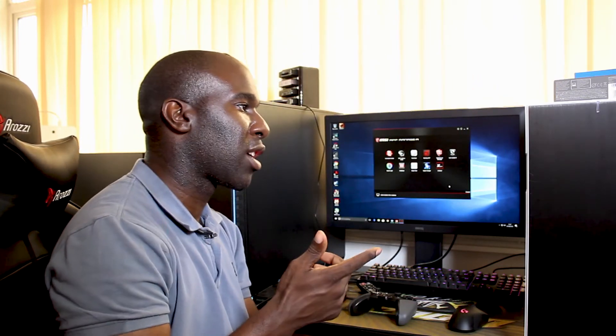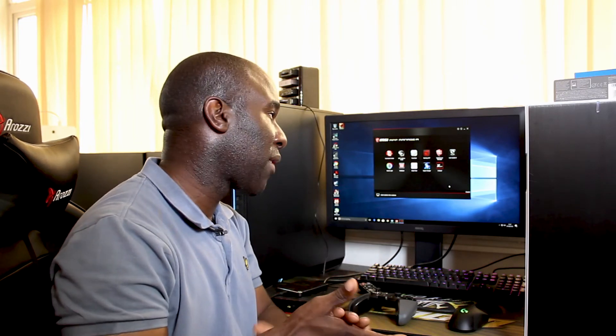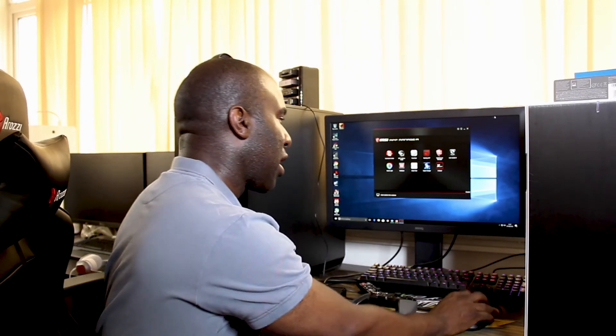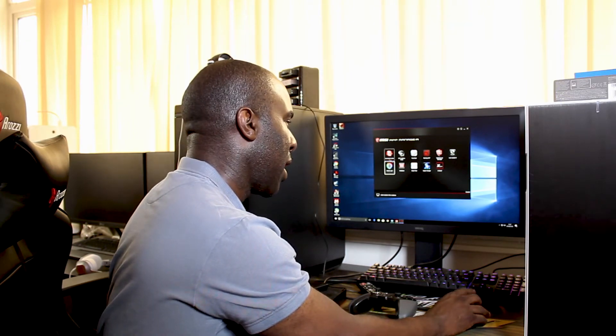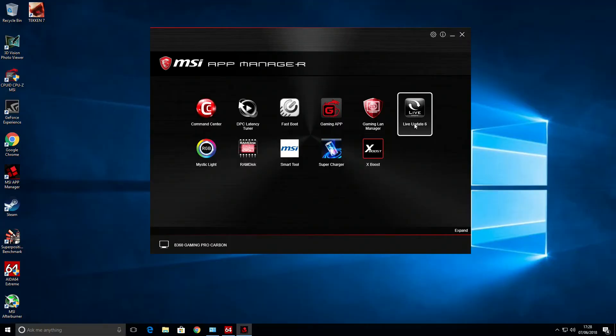You've got a little menu and you can click what you want. You've got the option to have your main drivers for your graphics card, buses, and USBs and stuff like that. You've also got your utilities like Google tools, Norton internet security, and other bits of software. I'm not using RAM disk but you've got Smart Tool, Supercharger — connect your phone and it will supercharge it and trickle the power safely. Then you've got Xboost and Live Update 6 and Gaming LAN Manager.